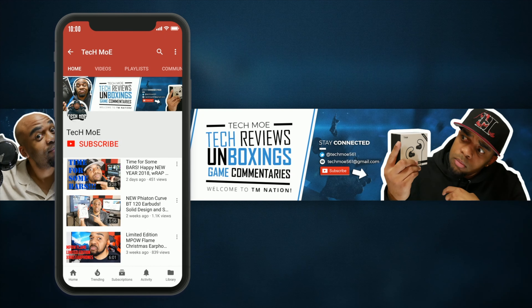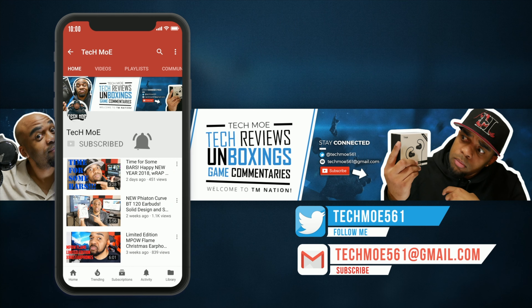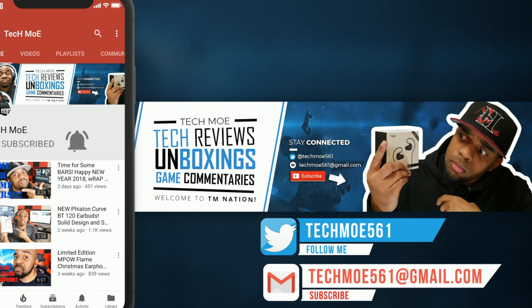Before you get on out of here, if you rock with the channel and your boy Tecmo, hit that subscribe button and knock that notification bell out so you won't miss any of my uploads. Welcome to TM Nation. Peace.